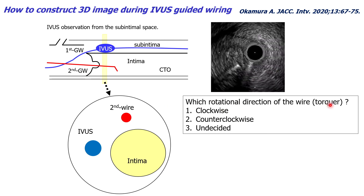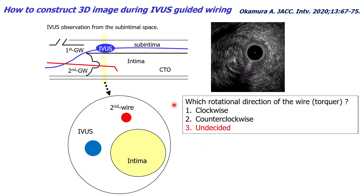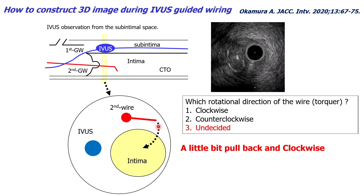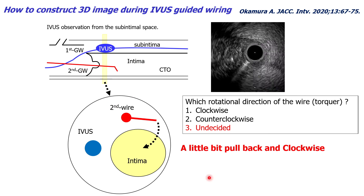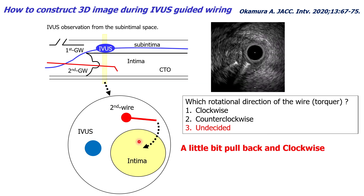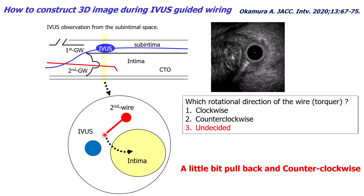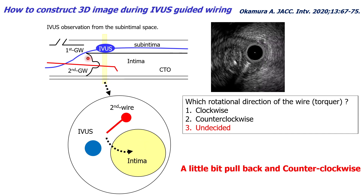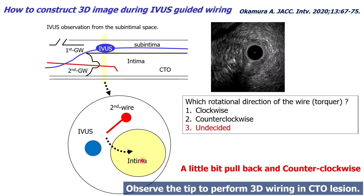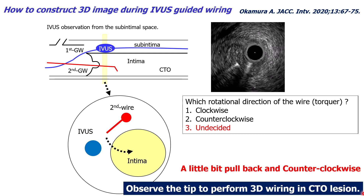So which rotational direction should you apply to the wire? The answer is undecided. If the guide wire tip is directed to the right, you should pull back the second guide wire a little and rotate clockwise to reach the target. But if the guide wire tip is directed to the left, you should also pull back the second guide wire a little and rotate counterclockwise to reach the target. You should observe the guide wire tip to perform 3D wiring in the CTO region.